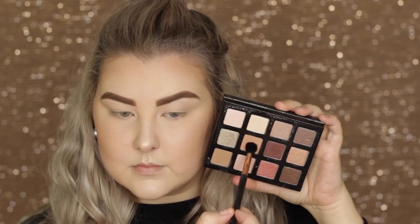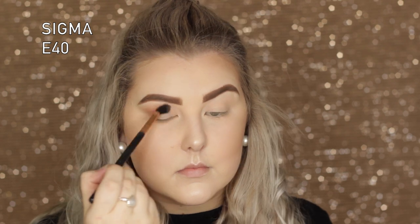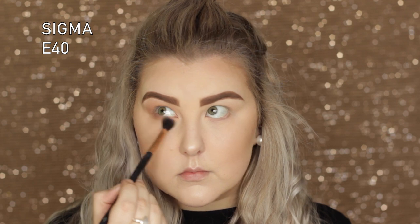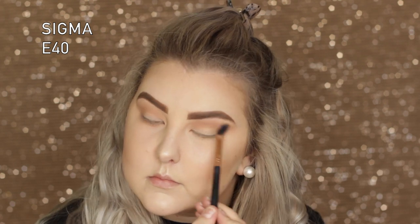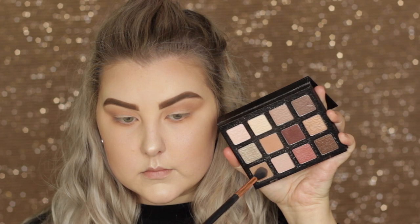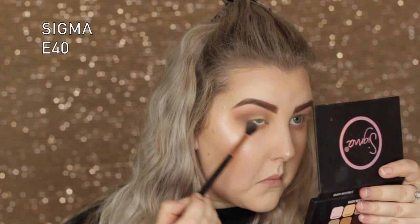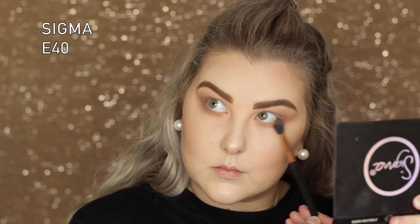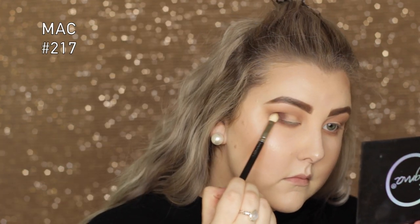Moving into the eyes, I took the original Sigma Warm Neutrals palette and started with the shade Cinnamon, buffing it into the crease and underneath the lower lash line. This eye look is seriously so simple and easy. Then I went in with the shade Cozy, a deeper brown, doing the same thing with the E40 brush into the crease and lower lash line.